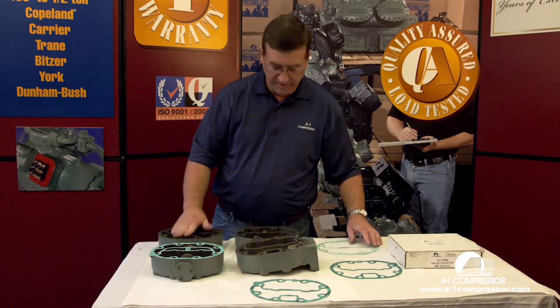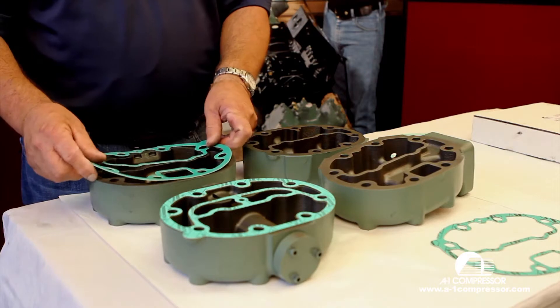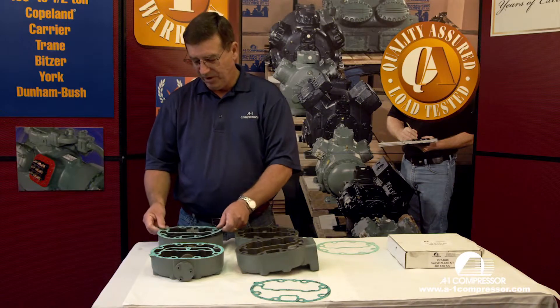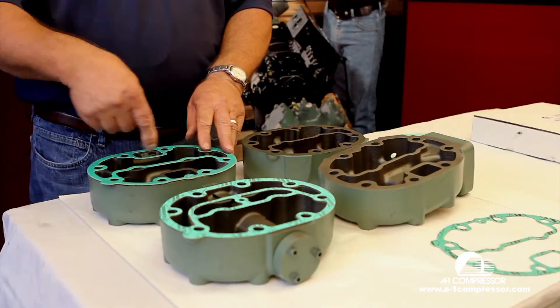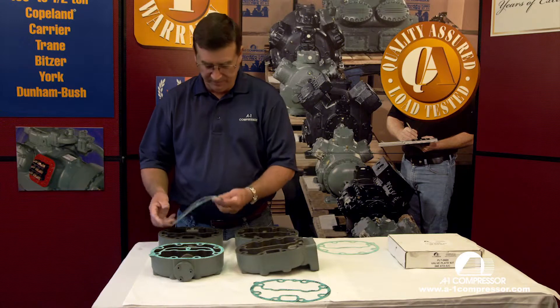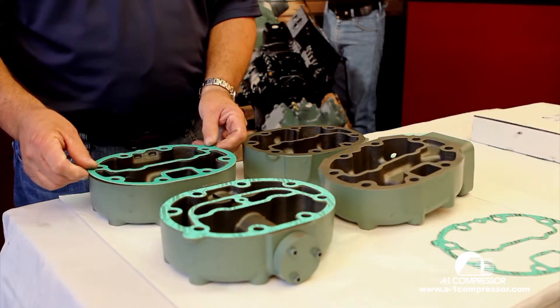The same here with the hot gas bypass head — the gasket should be just like this. All the holes line up. But more and more people will turn the gasket this way or they'll turn it this way, and of course it doesn't line up. What seems to be common sense is a real common problem. Line the tab of the gasket onto the tab of the head.